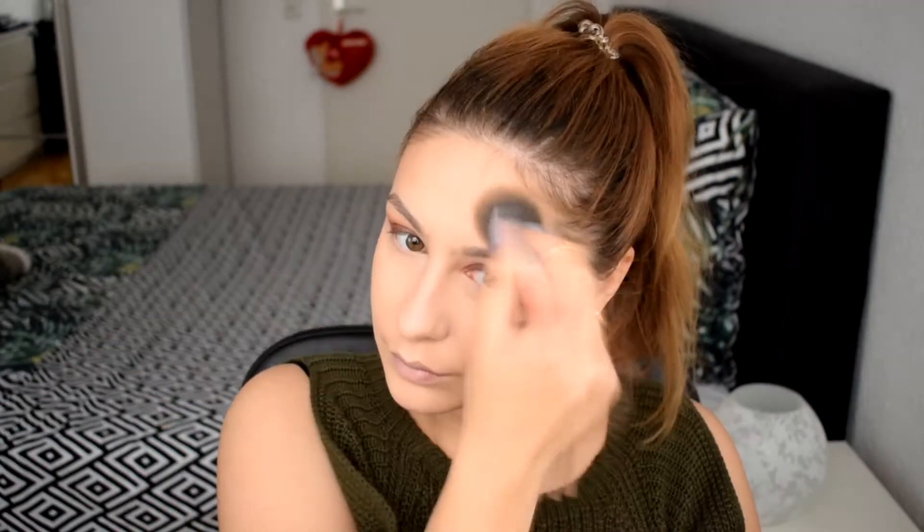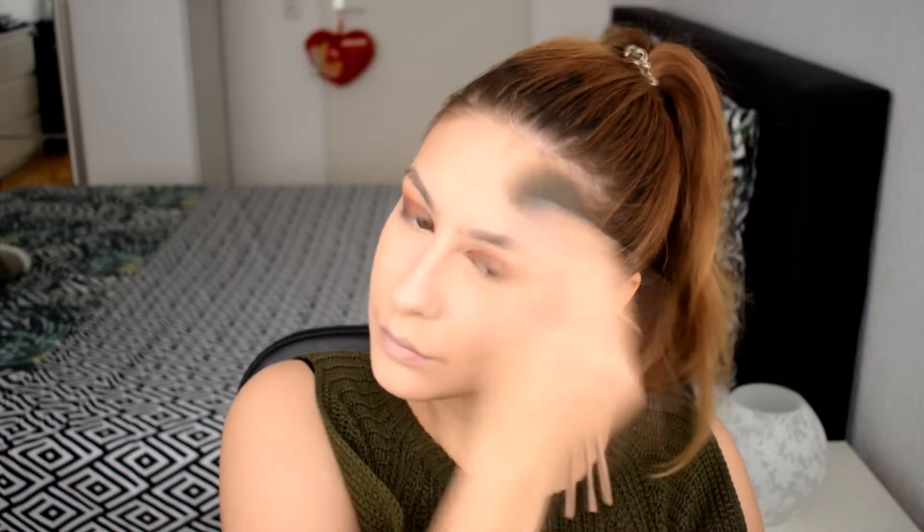For bronzer I'm going to be using my Physician's Formula powder bronzer, just to give some life and warmth back into my face. I don't like the smell of this bronzer, but I love the way it applies — it's beautiful on the skin. For blush, I'm going to use an Essence matte blush. I don't remember the name off the top of my head right now, but it's going to be linked down below in the description.